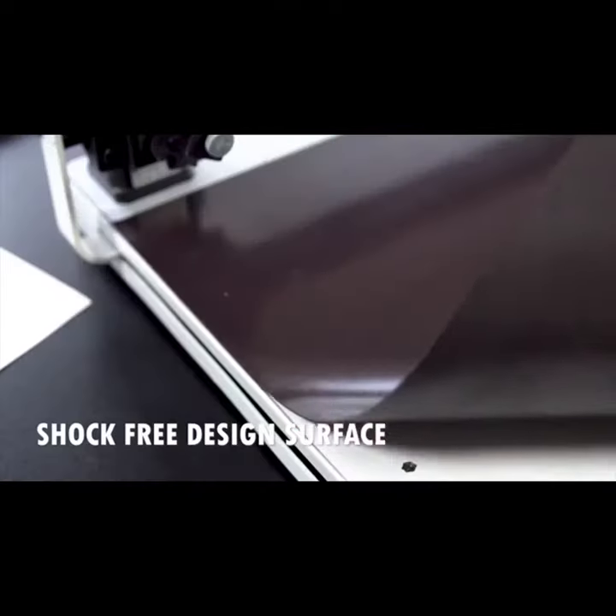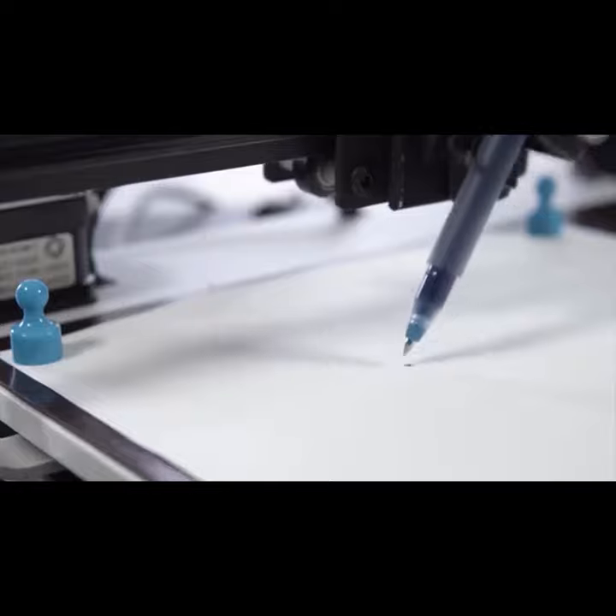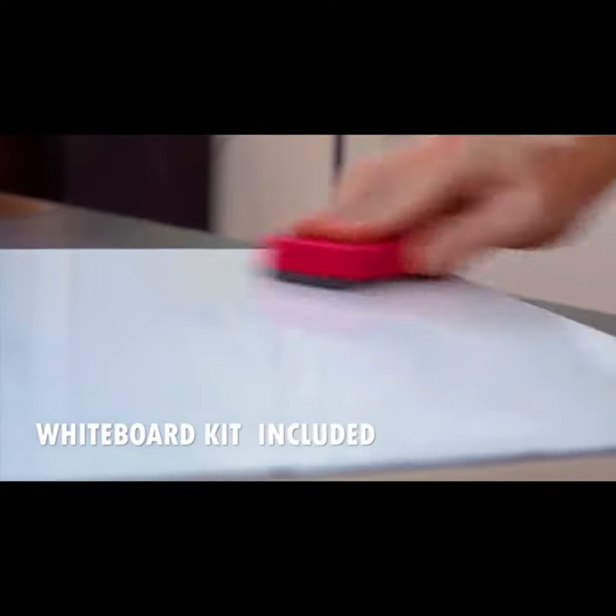Its printing surface is made of magnetic flexible glue for silent production and reduced vibration. It also includes an erasable whiteboard surface for quick-made signs or instructional messages.